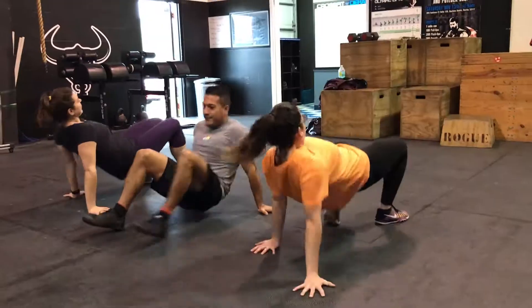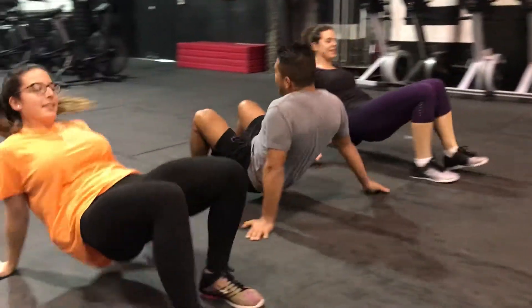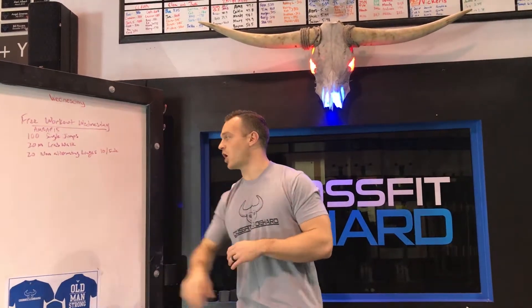Next is a 20-meter crab walk. Keep your hips high to make it a little more challenging. If you're really looking for a challenge, grab a weight and throw it in your lap — could be a small dumbbell, a plate, a bag, anything. You need a ball? Put that in your lap for the 20-meter crab walk.